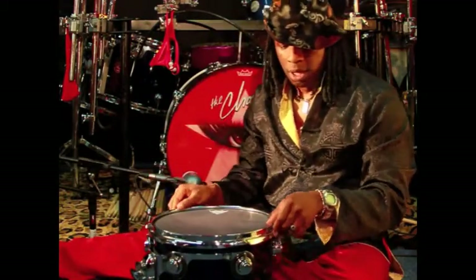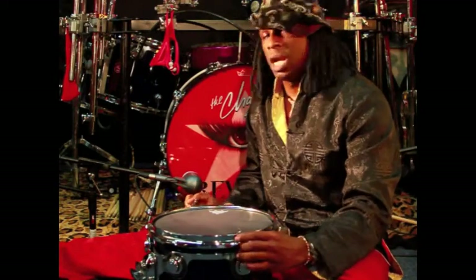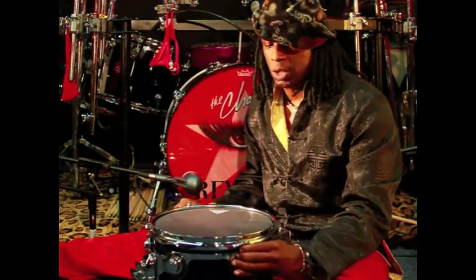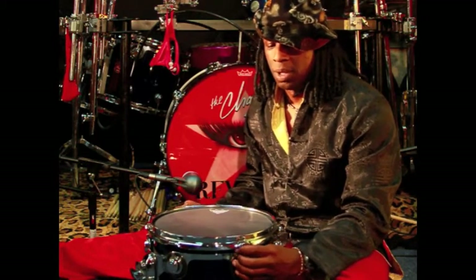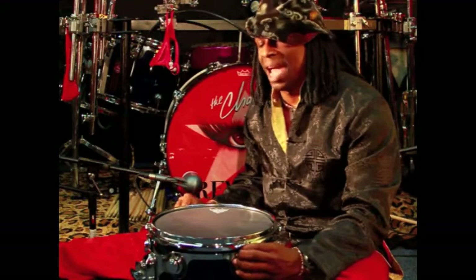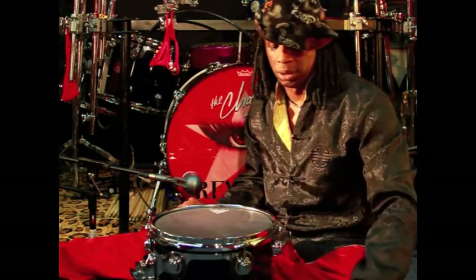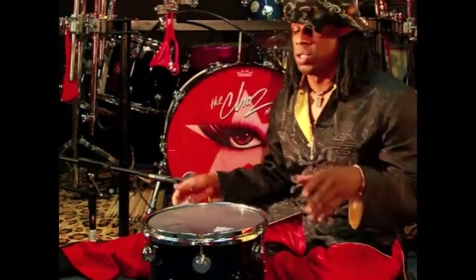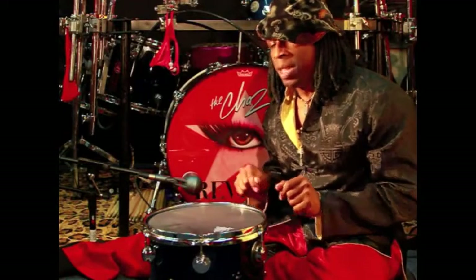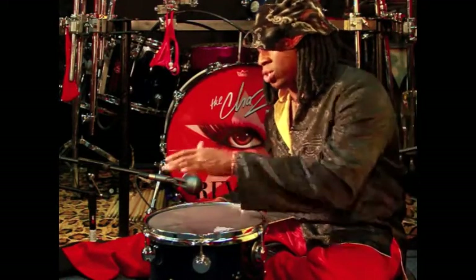Slap it on. Put your hoops back on. At this point, you take all the lugs and you tighten them down as tight as you can by hand. Very important.